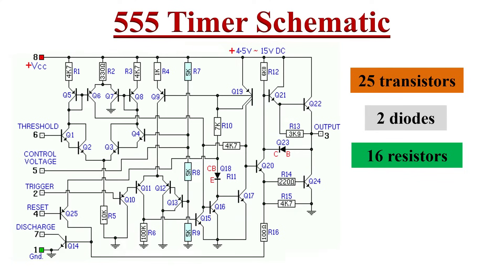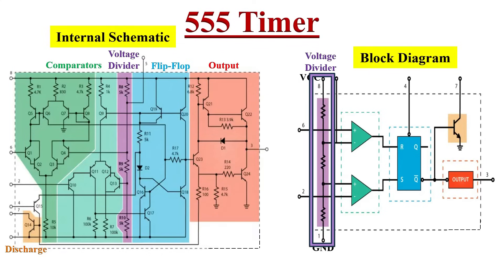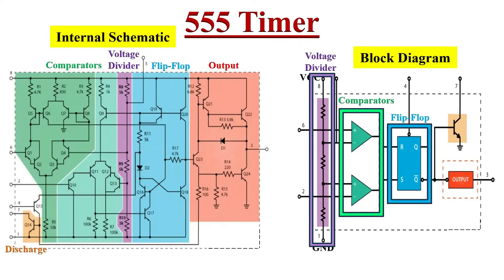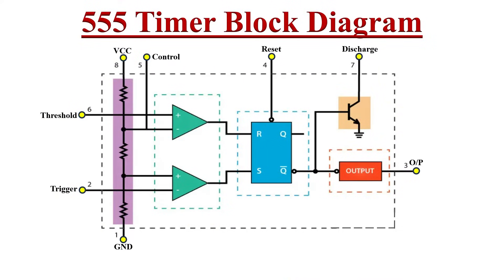Here is the internal circuit diagram of the 555 timer. It consists of 25 transistors, two diodes, and 16 resistors. If you represent this schematic diagram as a block diagram, it consists of a voltage divider marked in violet, two comparators marked in green, a flip-flop colored in blue, a discharge transistor colored in orange, and an output stage in red. Let's see the function of each block and each pin.